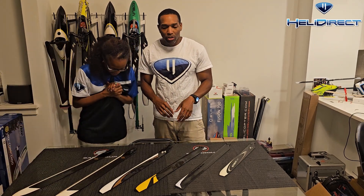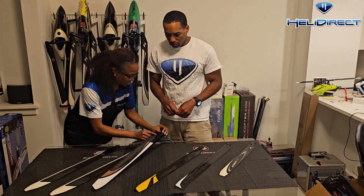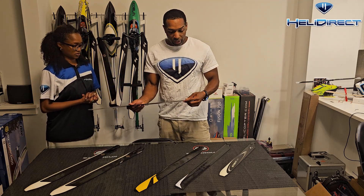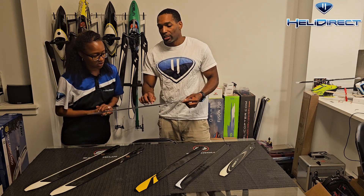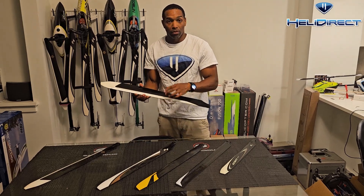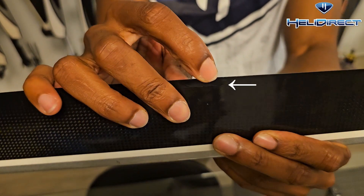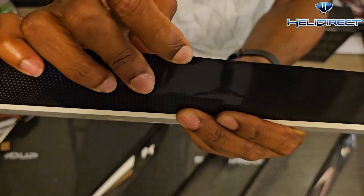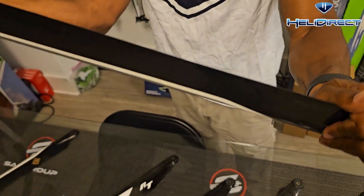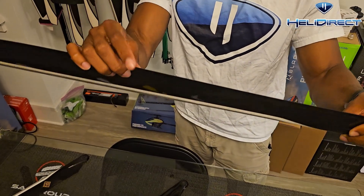Now let's look at another blade. This one has some damage on the trailing edge. We have the VTX blade — there's actually a little bit of a crack right here, you can see it in the light. But as I mentioned, structural integrity is everything. This little damage on the trailing edge is okay — it's fine, I would fly this, and I have been flying it with no issues.